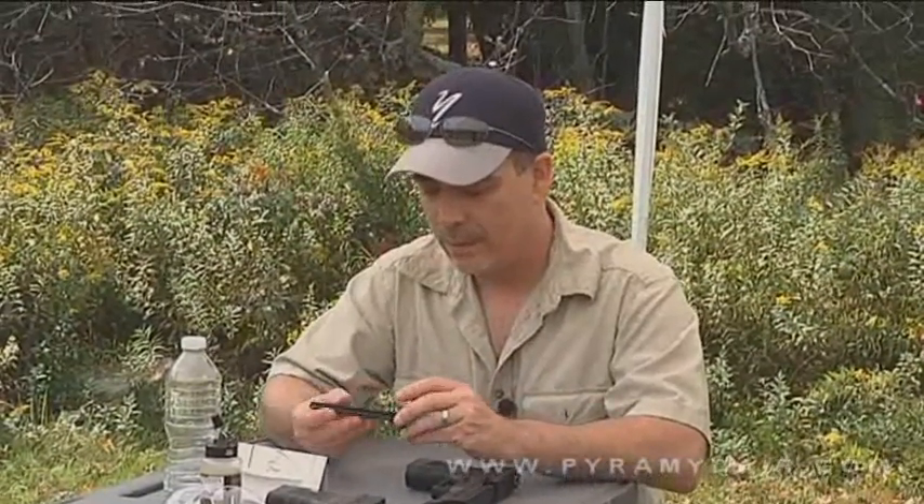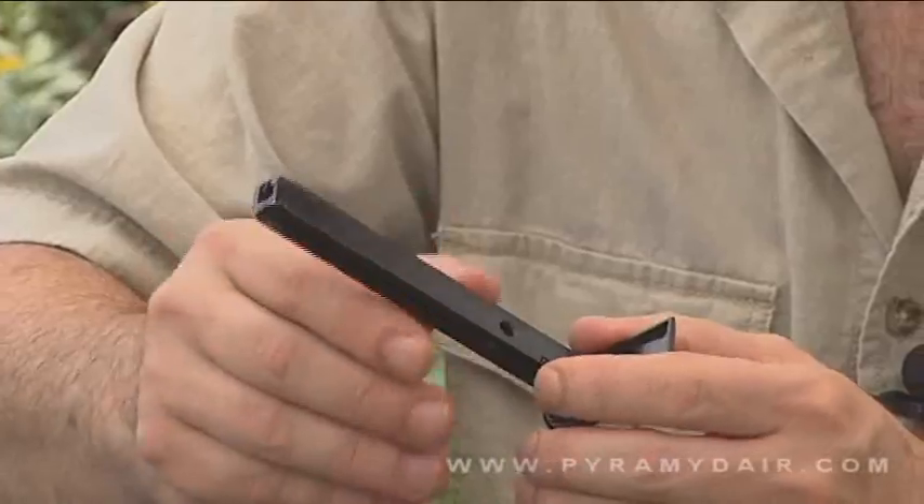Next, we're going to load up the magazine, and that's just a matter of putting BBs right inside this little hole here. Like I said, there's 20, so let's go ahead and load it up.